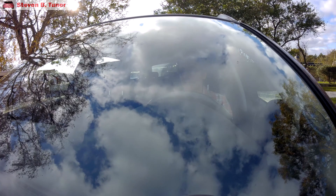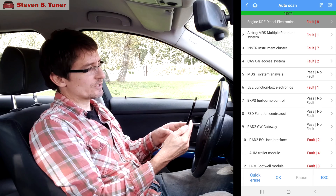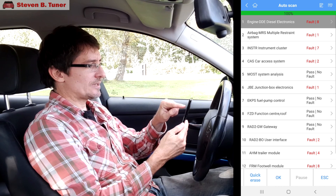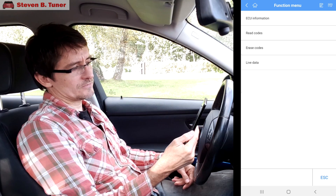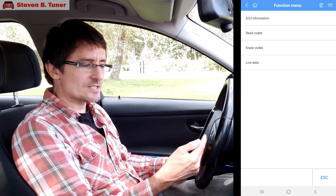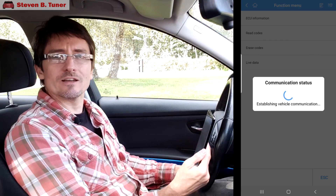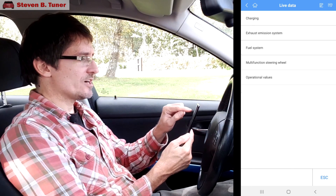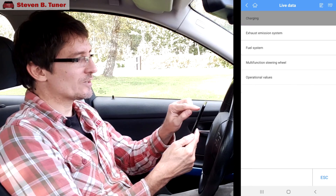Before we leave the diagnosis menu, there's something you need to see here. If you go into, for example, the engine module by clicking on the little arrow on the right-hand side, you can look at the ECU information, read the codes, and erase the codes. But here's the nice feature — there's live data. If we click on that, we can see some live information. It can be very handy. We'll start with charging — and for the engine, charging means turbocharging. We'll click on charging.